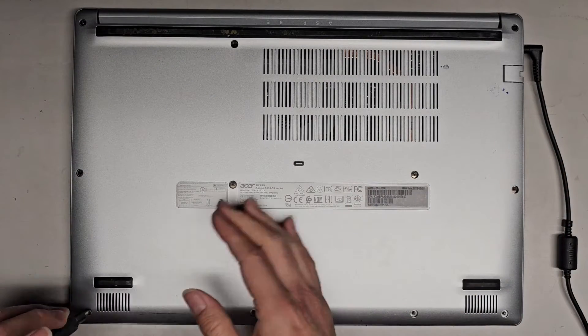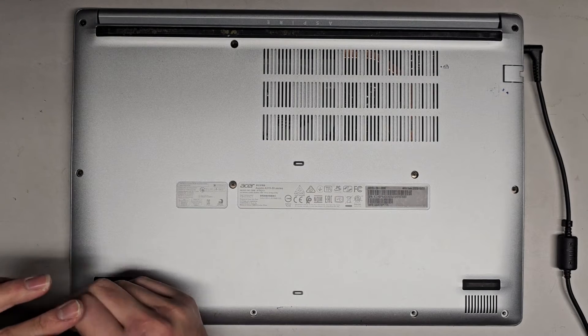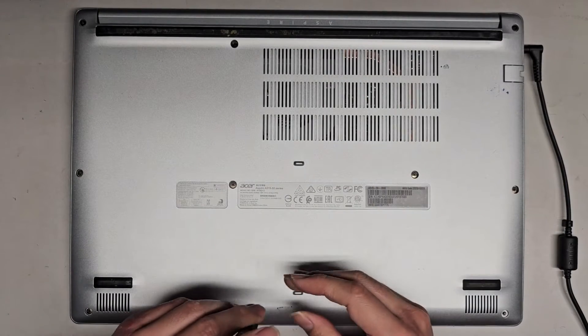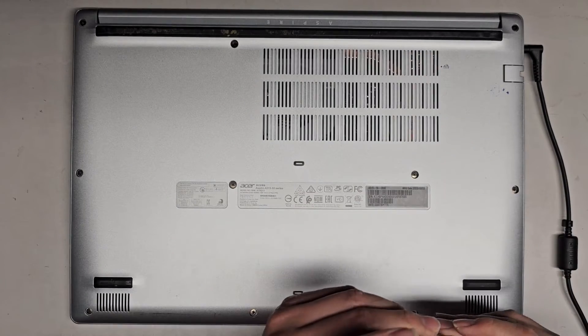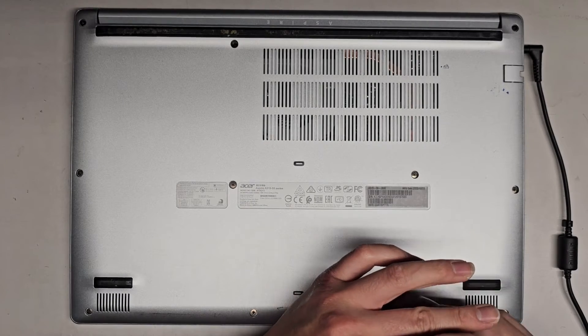Sometimes what causes that issue is there's some dust that maybe shorts out something there, so it helps to clean everything out if you can. You want to be careful though with static — you don't want static to damage the motherboard. But yeah, it looks like we are good to go. Let's get the last few screws in and there we go.